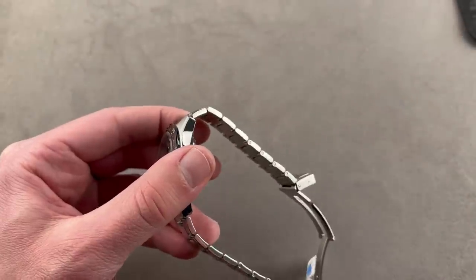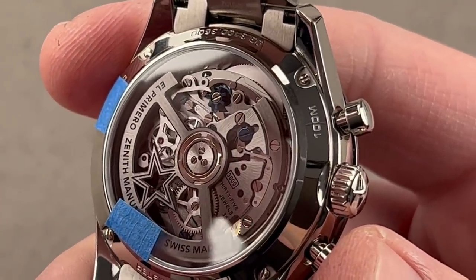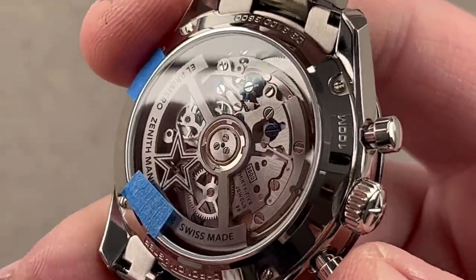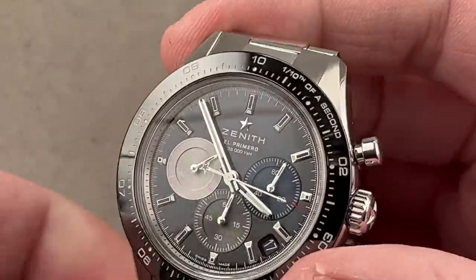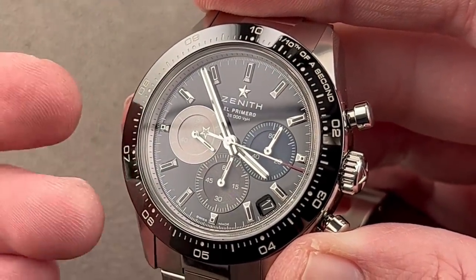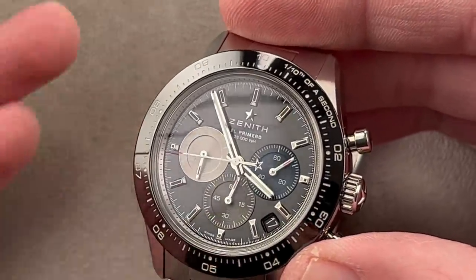On the reverse side, you can see what is effectively the second-generation El Primero — it appeared in 2019, the 50th anniversary of the El Primero movement. Caliber 3600, big changes: hacking seconds is one, and then the extra 10 hours of power reserve for 60 total is the other. It's still lateral clutch column wheel chrono, still blazes away at 36,000 vibrations per hour. It now pivots on 35 jewels rather than the original 31. Not so apparent is the use of a silicon escapement to reduce the need for lubrication — the silicon escapement is low friction and never needs to be re-lubricated, which helps to increase the intervals between service and improves performance in between services.